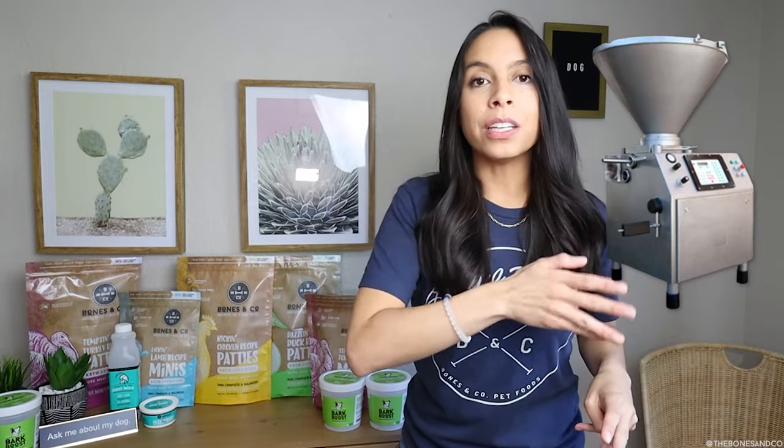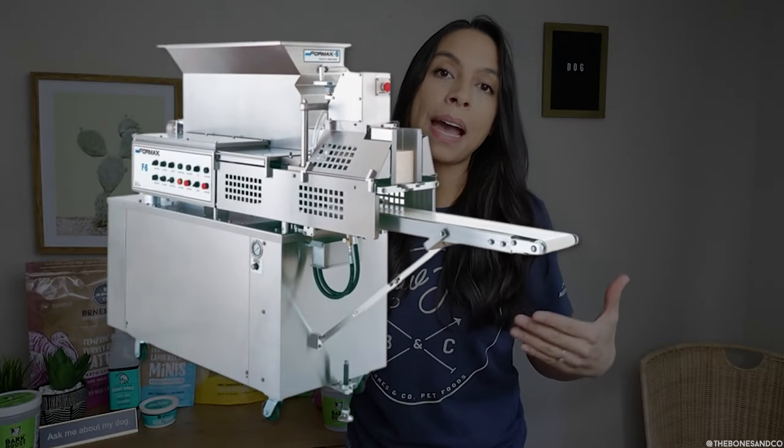As mentioned before, up until today Bones & Co has been using a sausage stuffer, which is really typical for smaller raw food companies to use, and then hand cutting each patty. The great thing about making this upgrade to a new, more technical patty machine or patty former is that nothing about the food quality, ingredients, or sourcing is changing. But it's actually fewer steps between the food coming into the kitchen and getting into the bag that you pick up from the pet store. It's going to be much more efficient and less wasteful because we're not going to be using the same sausage casings, so it's going to be better for the environment. It's also going to be less processing on the food, so better for protein structure, and it's going to be safer for our staff.